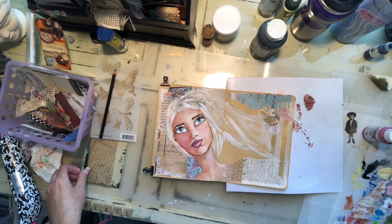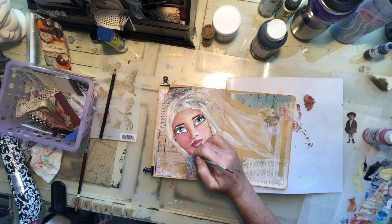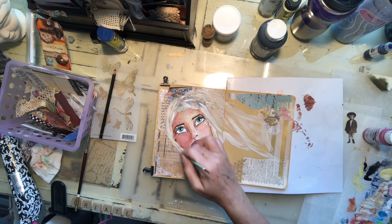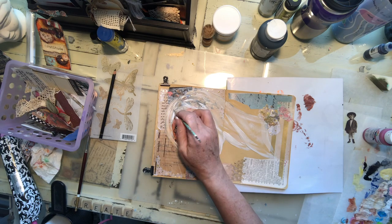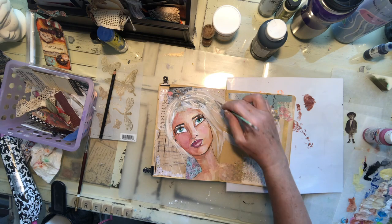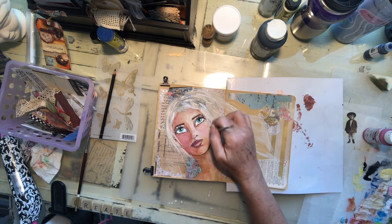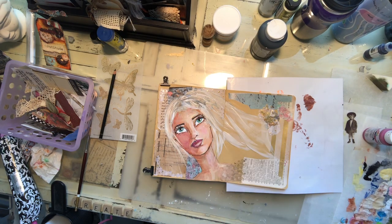Just be patient with yourself and remember to have fun. That's what I like about art journaling — you don't have to show it to anybody. It's not going to be sold or go on exhibition. It's for you. It's where you learn, where you practice. This is where you sit and let some things out of your mind and flow onto a piece of paper, and I find it totally relaxing.